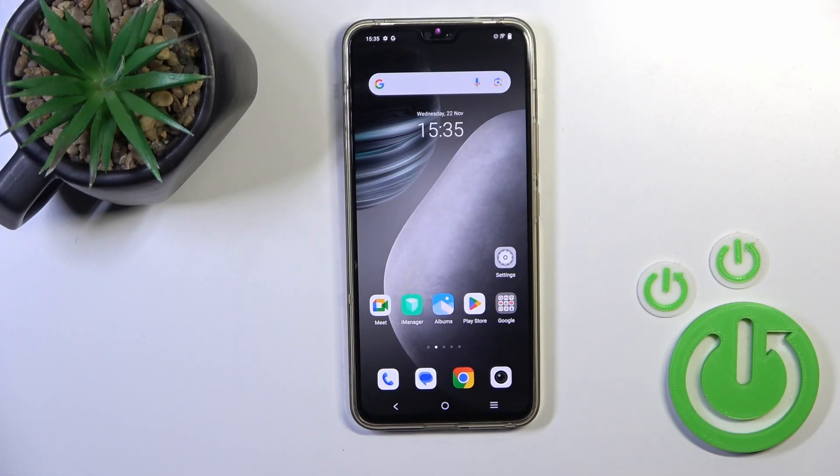Hi, this is Vivo V23 and I'll show you how to mute ringtone on this device.